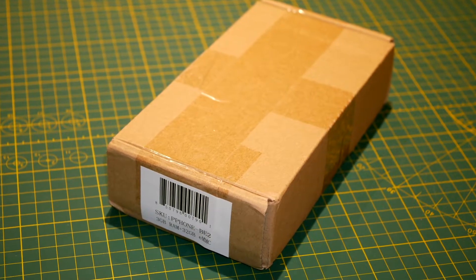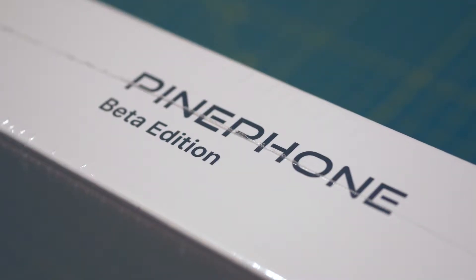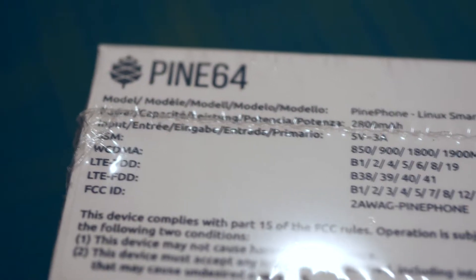The package arrived from Hong Kong, and after you remove the outer layer, you should be able to find basic descriptions of the phone's capabilities. We can read from the box that this does support wireless 4G waveform.